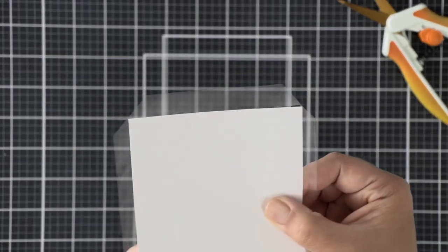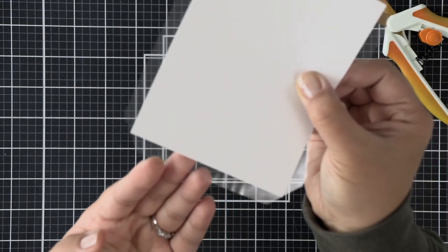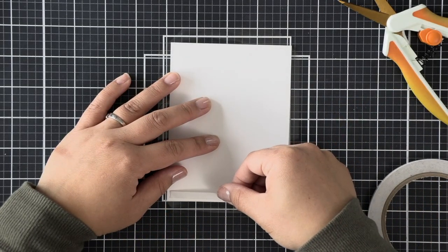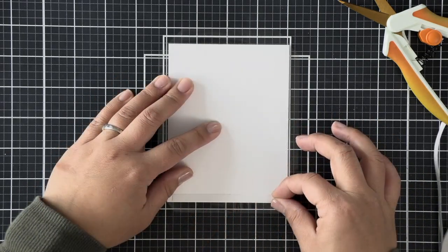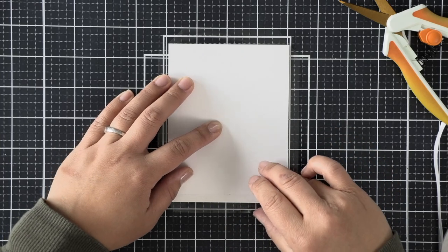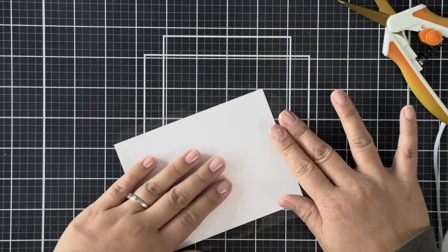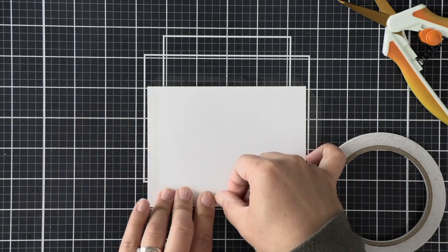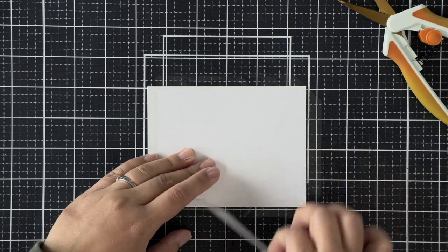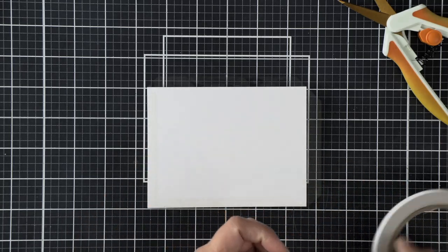We're going to use double-sided adhesive to fold up those little flaps to create our envelope for the shaker, leaving it open first so we can fill it with sequins later. I'm working on the bottom first, applying a quarter-inch double-sided tape, then using my fingers to lift the flap up and seal it in place without moving the other parts. Then I rotate the panel and do the same to both sides.